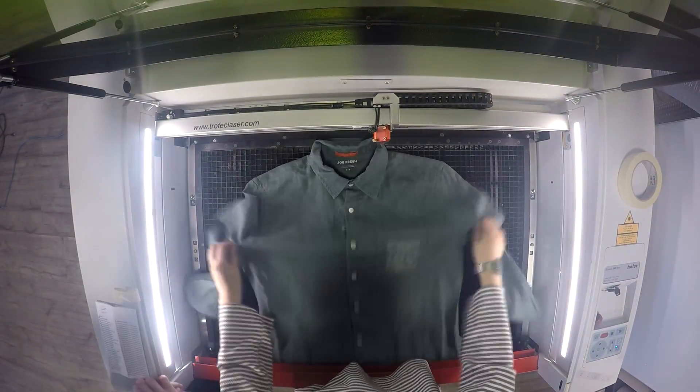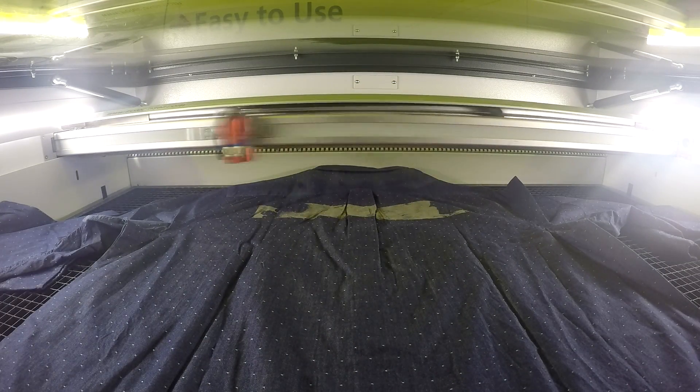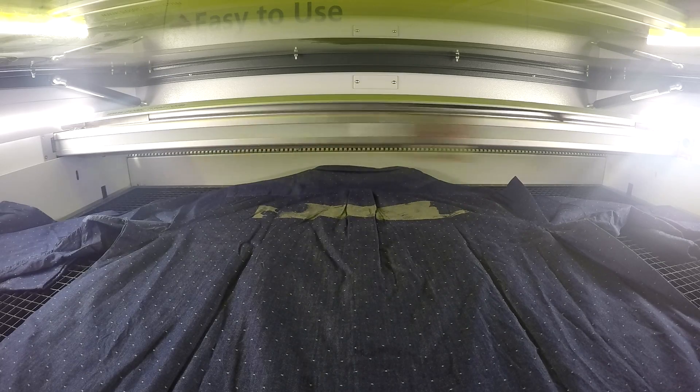We strongly suggest doing a test engraving prior to attempting any larger engraving. The clothing could easily tear if too much power is used.